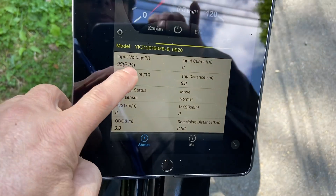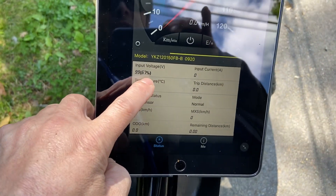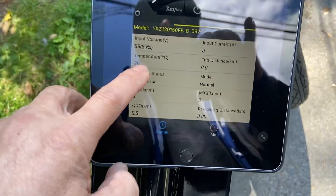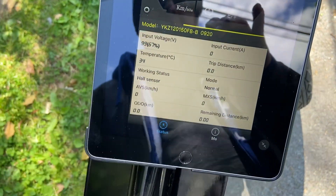This tells you your volts — we're at 96 right now. See that little percentage thing right there — 67%? Disregard that, pay no attention to it. That has nothing to do with the battery and everything to do with the controller. I wish they didn't put that on there.